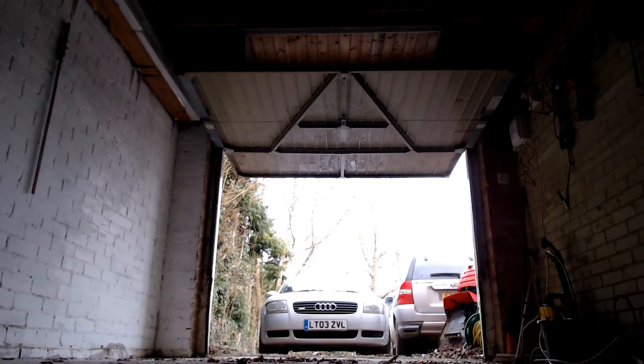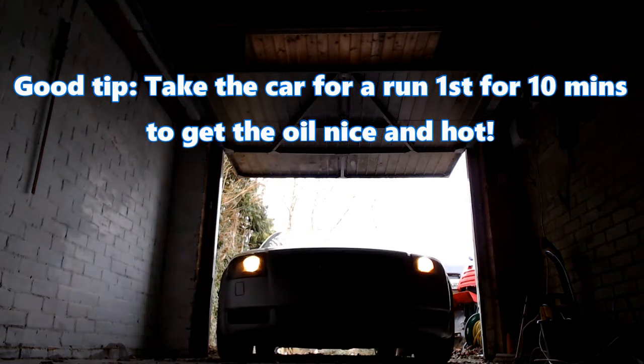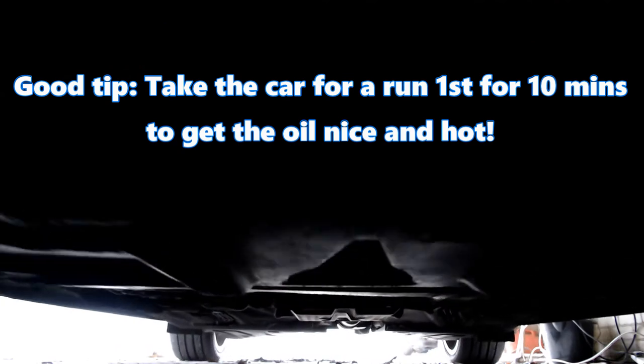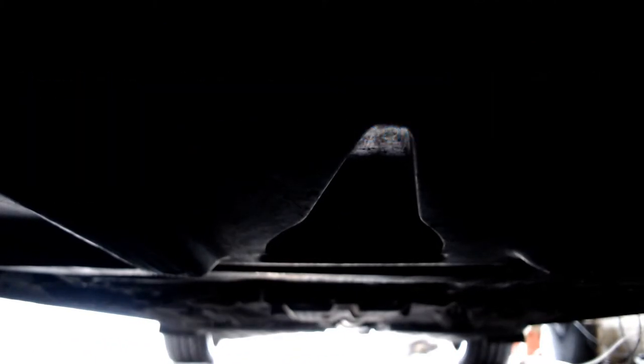I find it fairly important to get the car up to temperature before starting an oil change, so take it on a run for about 10 minutes or so before beginning the task. This gives the oil chance to get nice and hot and flow out of the drain plug easier. So I've taken it for a spin and put it in the garage for placing on axle stands.